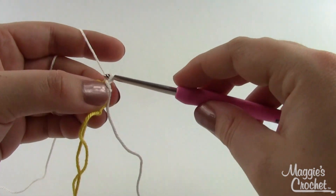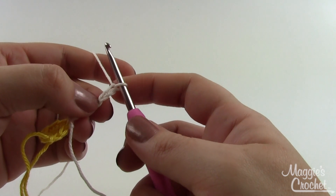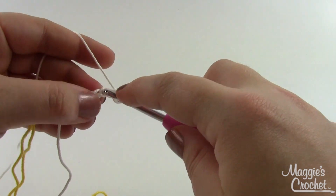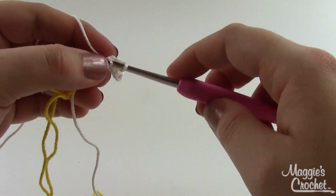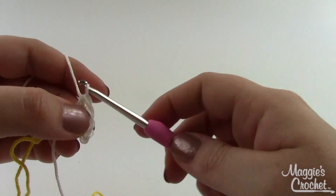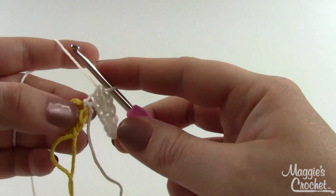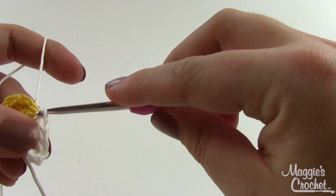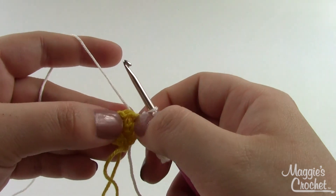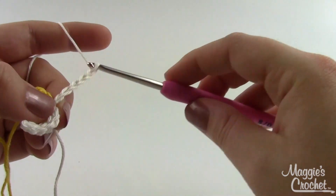To make a petal, chain six. In the second chain from the hook, skip one and work a slip stitch in the next, then work a single crochet in each of the next two chains, and in the last two work a half double crochet each. Then join into that same stitch with a slip stitch. Try to get two petals to every half double crochet — do another petal out of that same stitch, then two petals out of the next one, and so on. You should end up with fourteen petals when all is said and done.